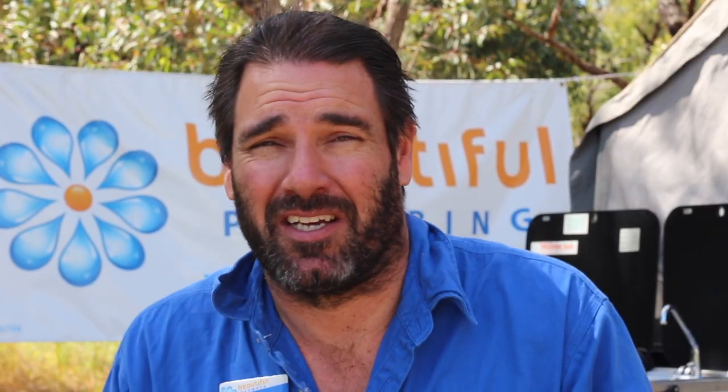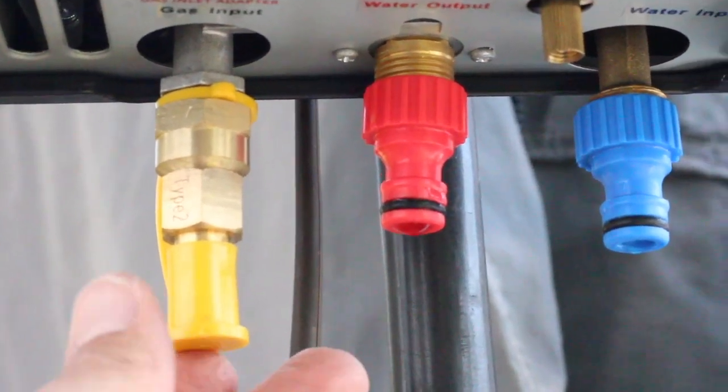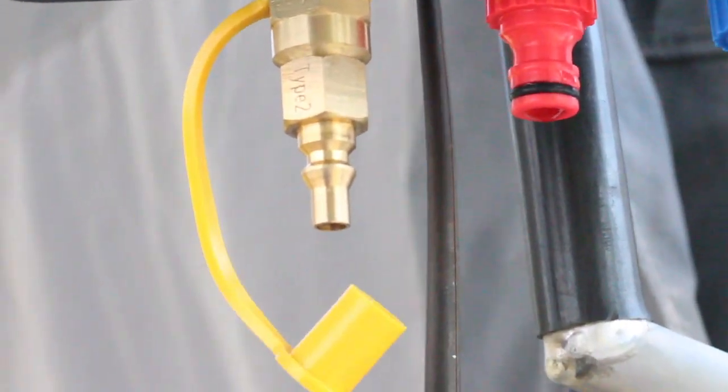I then installed a cold supply line and a hot outlet line on the side of the kitchen for the new hot water system. I've also used quick connect fittings so you can easily connect and disconnect — to make it easy without tools.